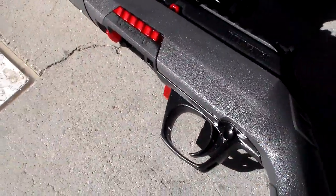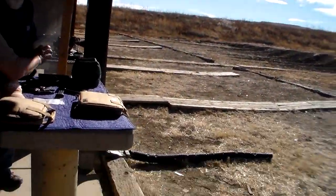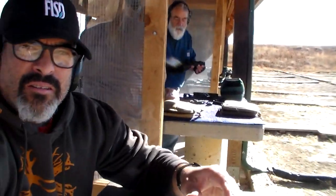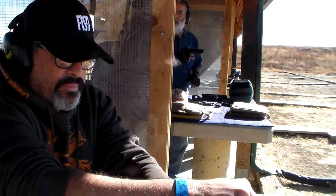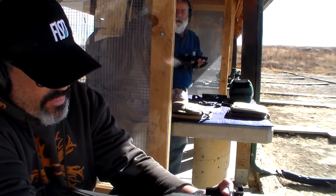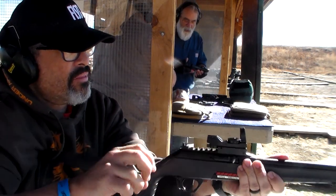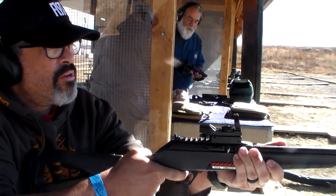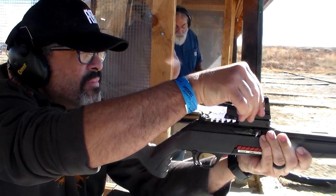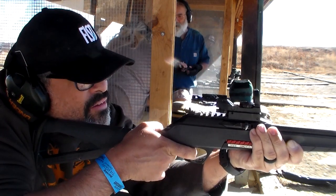That's a SAS model with a ported barrel on it, and she's not a real big fan of it. This one's not ported — they just have what they call 'lightness.' She doesn't mind the sights, but the porting on that small of a gun — I understand the reasoning behind it, but she's just not a big fan of it. Sometimes you come across one that just isn't your cup of tea.